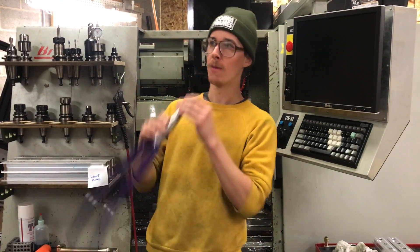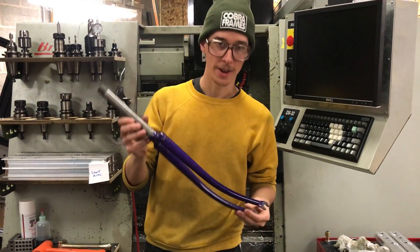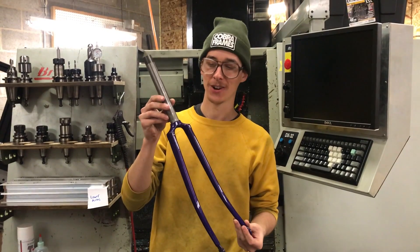Hi, my name is Joe. Welcome to my shop. Today we're talking about traditional steel lug crown forks.